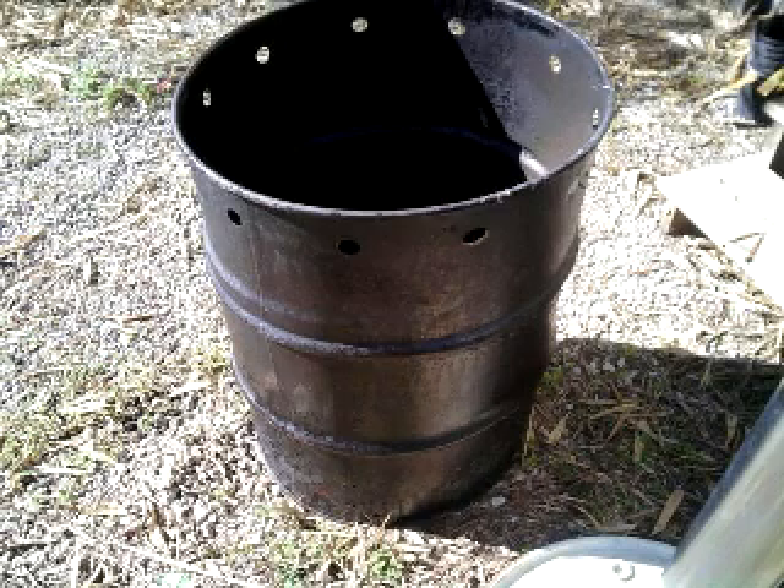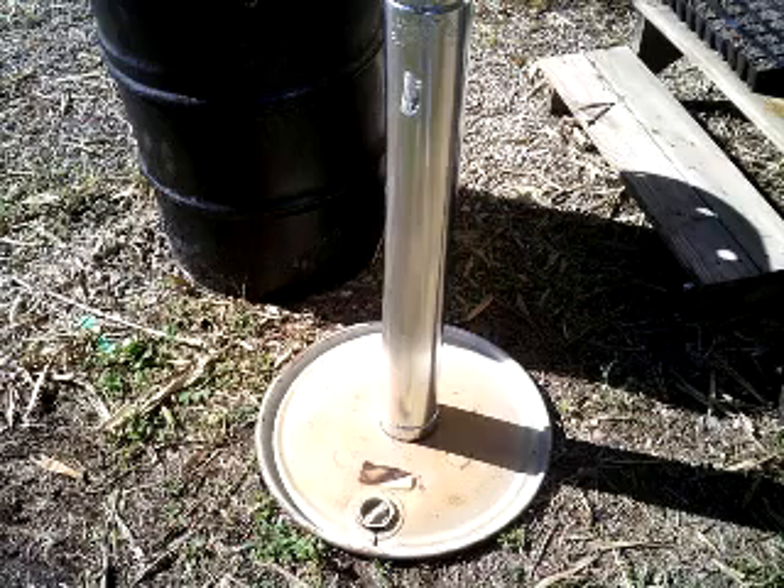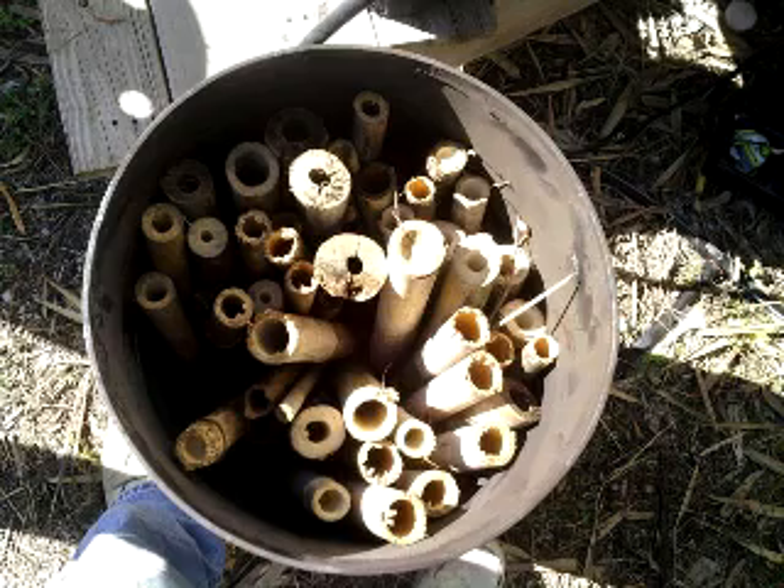I want to show you something. This is a drum I made, right here. And this is the lid with a smokestack installed. And this is the inside drum. This is called a double drum retort method of making charcoal.